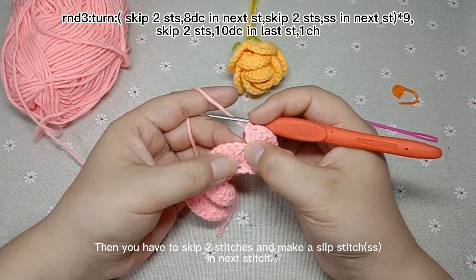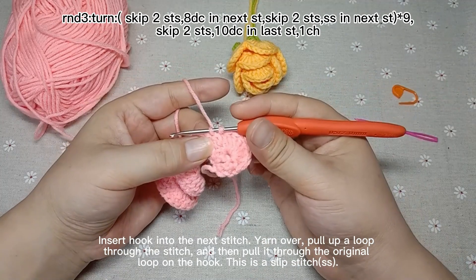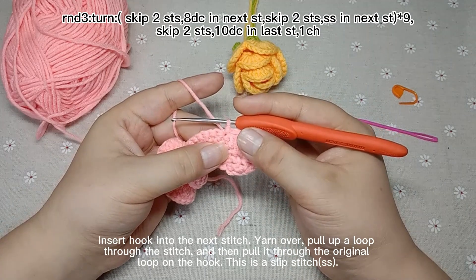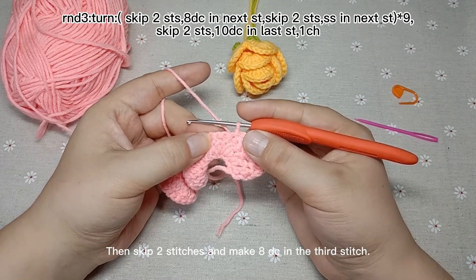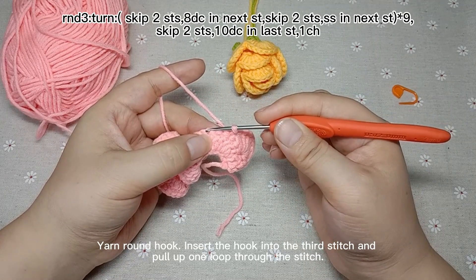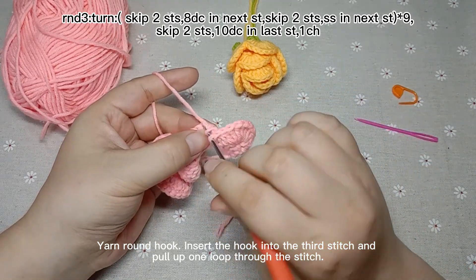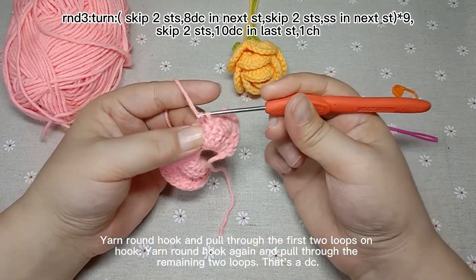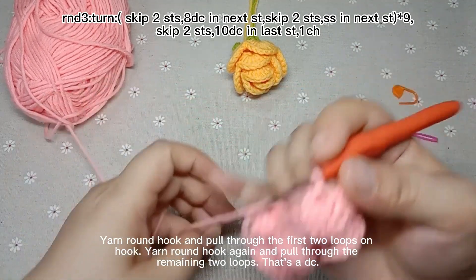Then you have to skip two stitches and make a slip stitch in the next stitch. Pull the first loop through the second one — slip stitch. Then skip 2 stitches and make 8 double crochets in the 3rd stitch. Yarn round hook, insert hook into the 3rd stitch and pull up a loop. Yarn round hook, pull through the first 2 loops. Yarn round hook again and pull through the remaining 2 loops. That's a double crochet.